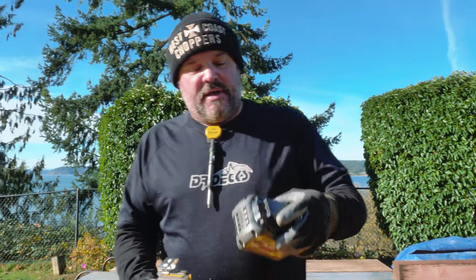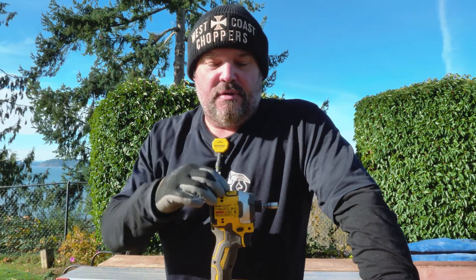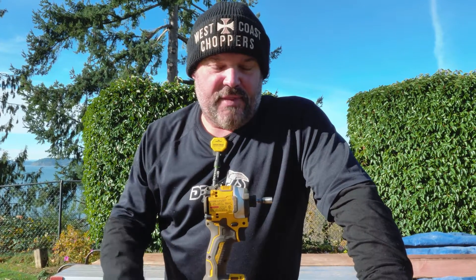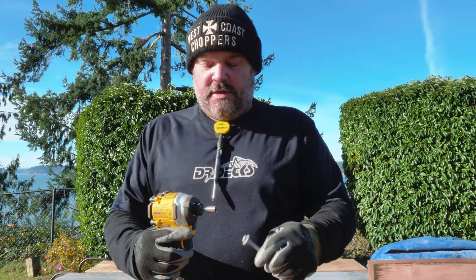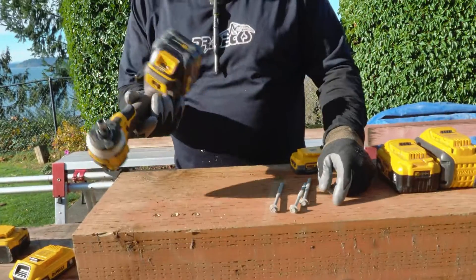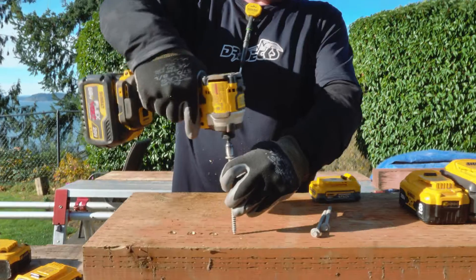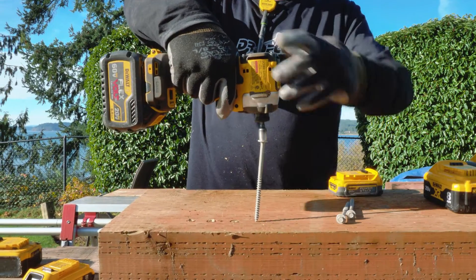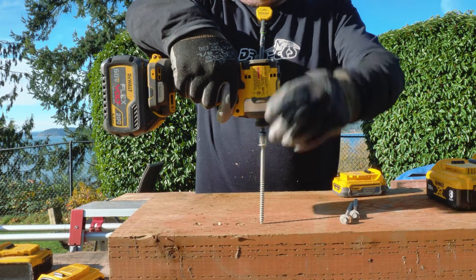Now let's try the 6 amp hour battery. I can confirm that Naz was correct when he said he noticed different performance out of this drill with different batteries — I think we've already proven that. But let's finish strong. Here's a 6 amp hour DeWalt battery from 2017 — still kicking. We don't recycle batteries until they don't work anymore.